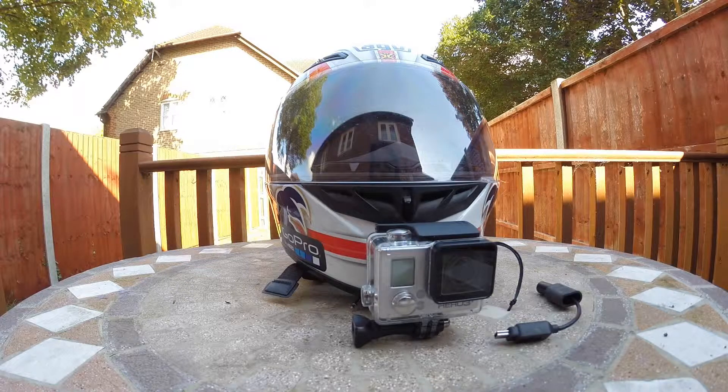Good morning friends, it's Saurabh from Studio Reso today and I am going to be talking about my camera mount on my helmet.